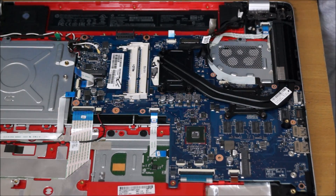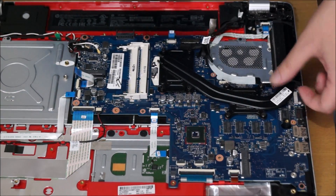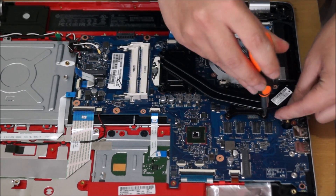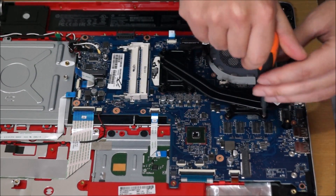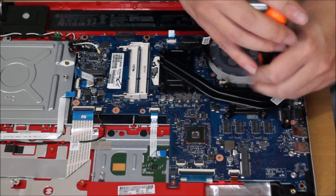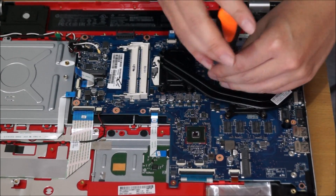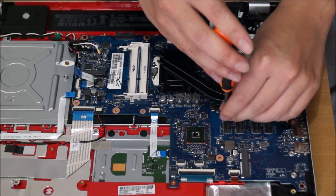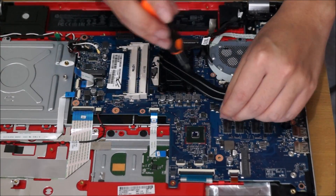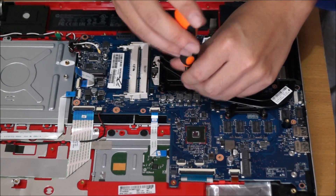Dust normally builds up in the fan area, so I'll show you when I take it out. There are eight screws to remove in total to remove the heatsink. There's no required order to remove them, but when you put it back you need to put it back in order. Every time you remove the heatsink, you need to replace it and clean the old thermal paste off. Don't be cheap on your thermal paste — it's not that expensive, and it's an important part of your laptop.